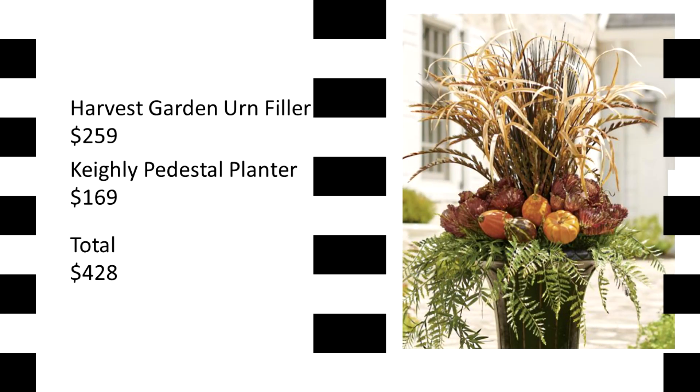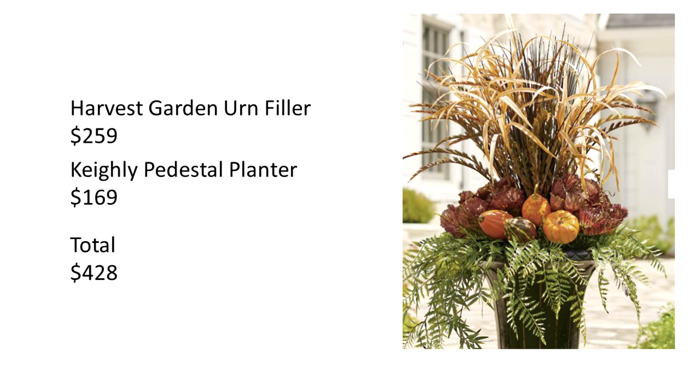For the next project, I wanted to tackle another floral piece, which again comes as two separate items — an urn filler and the urn, which is sold separately. The total for this look is $428.